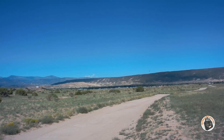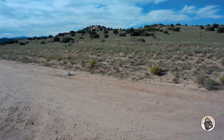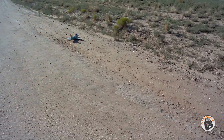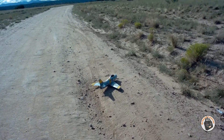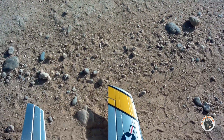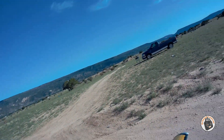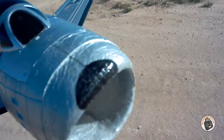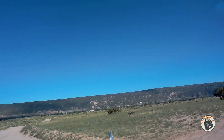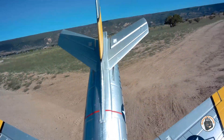Gliding. I just cannot bring the nose up on that. I thought maybe I could bring it in with a little high alpha on the glide, but it just does not want to hold the nose up. My skids are still there, my wing protectors are still there. Let me check the wings. Everything looks good — check the controls.